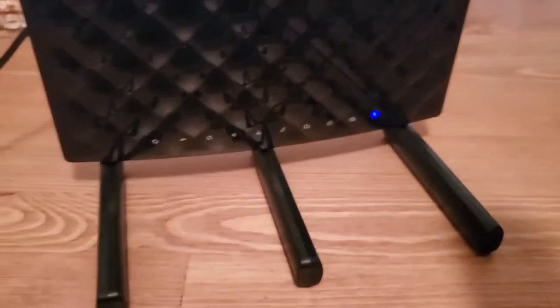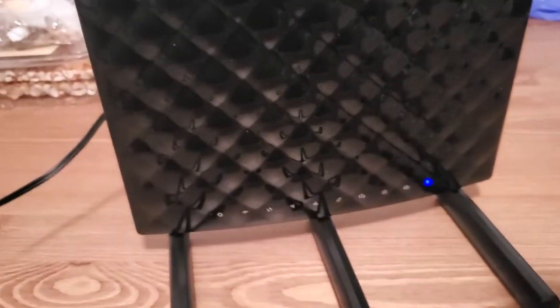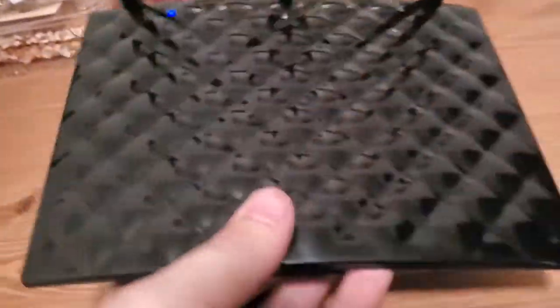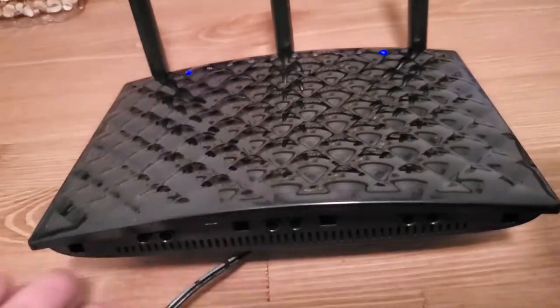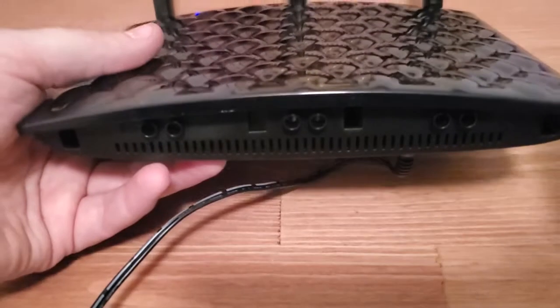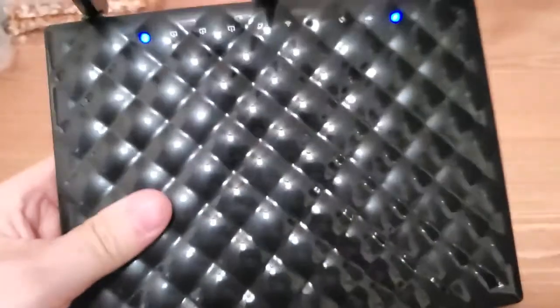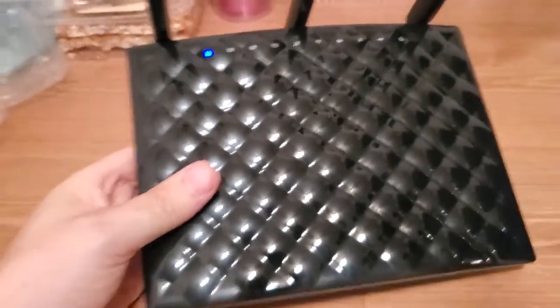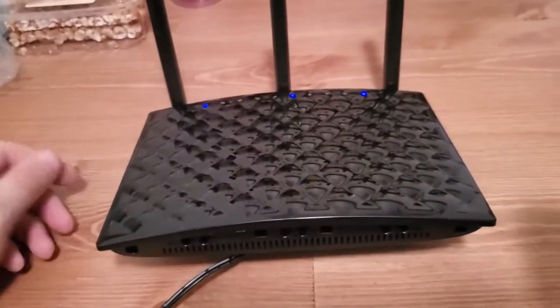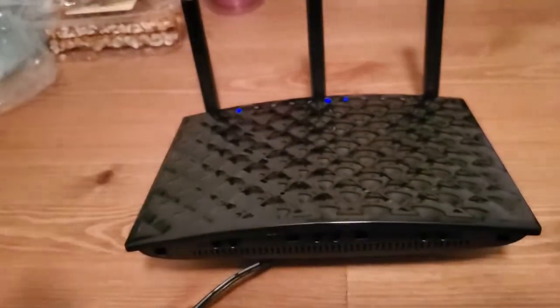It removes any settings, any passwords — they're all being removed just like you got it brand new out of the box. You might have a different model, but basically every router works the same: plug it into power, find the reset button, hold it in for at least 15 seconds, and let go. If this helped you out, please give me a thumbs up and thank you so much for watching.